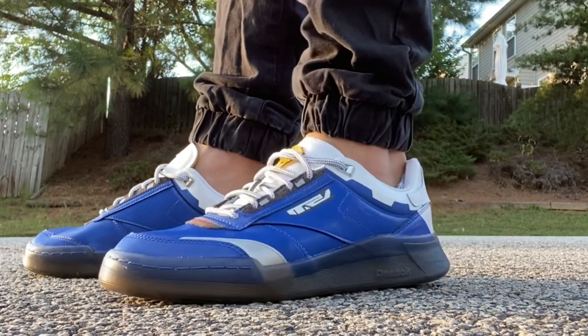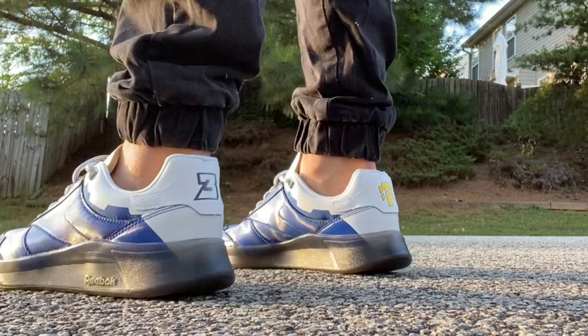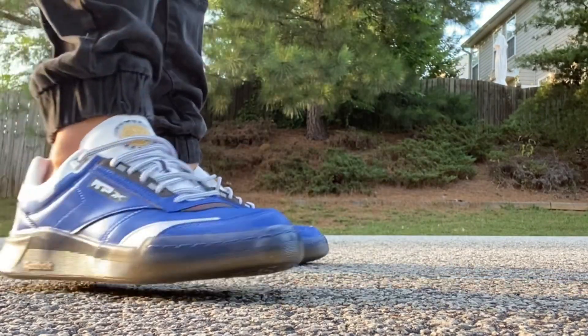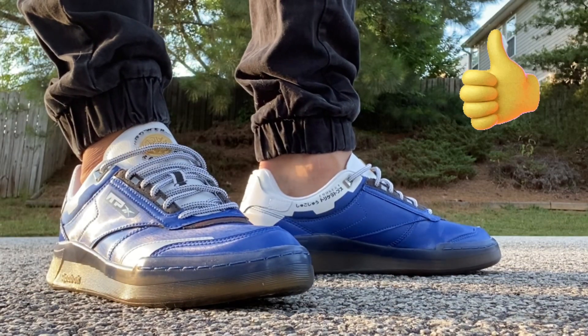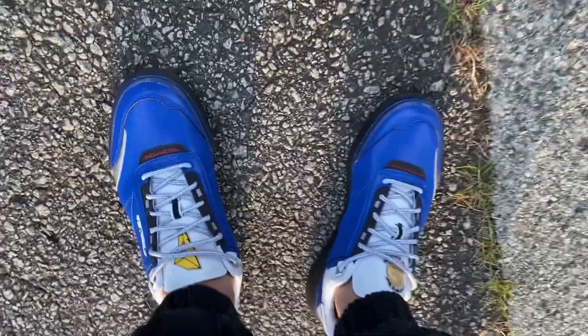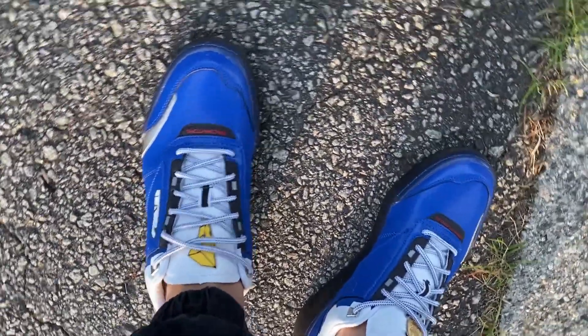Let me know what you think in the comments and be honest — I'm not trying to sell you the sneaker, so you won't upset me if you say you don't like them. If you love them, let me know. As far as fit, true to size — you should be good to go. And let me hit you with that infamous bird's eye view.